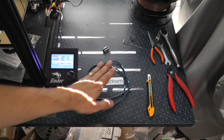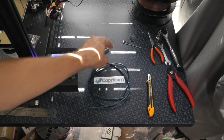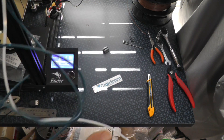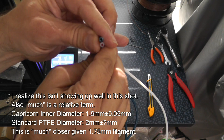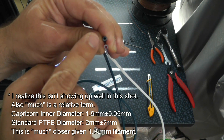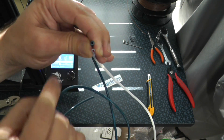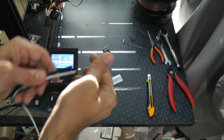Here is the Capricorn tubing I received from Amazon — it came with an official sticker, which hopefully means it's a genuine product. Here's the key difference: the inner diameter of the Capricorn tubing is much tighter with much tighter tolerances. Therefore when it's doing retractions, the filament doesn't have as much wiggle room — it has a much tighter path — so your retractions are a lot cleaner.